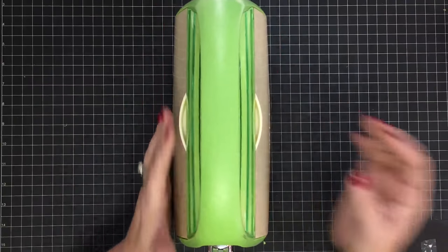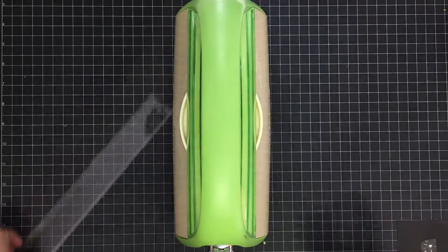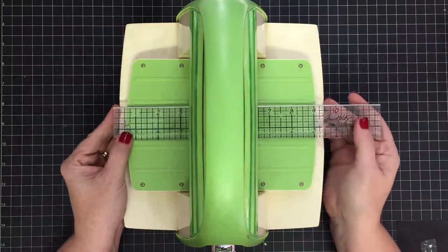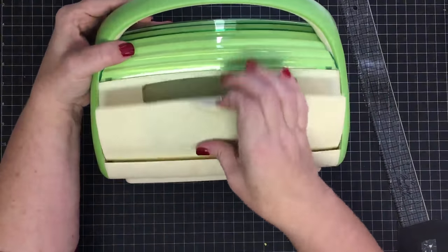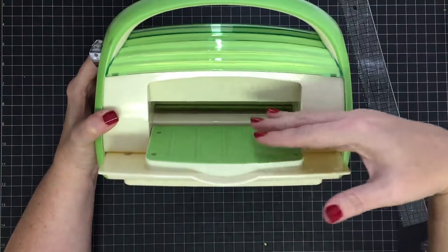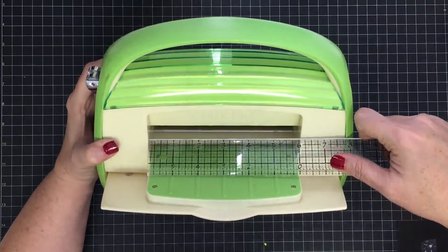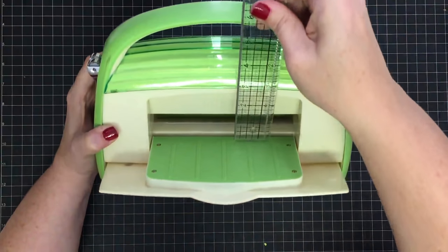Let me show you the size — it doesn't take up much space. This guy is less than 12 inches wide or long, and based on my cutting mat it's about four and a half inches wide. When you open the platforms it changes things, but that's about 10 inches roughly. One thing you'll want to know about the Cuttlebug is what size is the opening that accepts the plates. This one is slightly over six inches — almost six and one sixteenth inches wide.